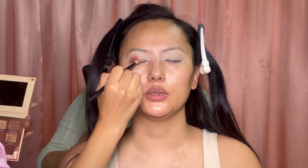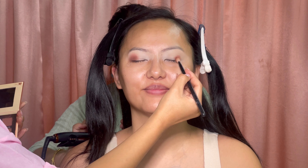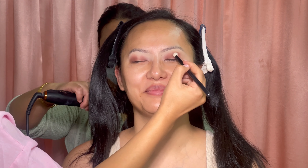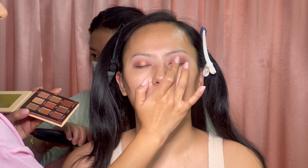I've used this concealer from Tarte as a base and as a primer. Then I'm using my favorite eyeshadow palette from Pestle Beauty — the bronzed eyeshadow palette. With a fluffy brush I'm layering a warm brown shade, and then I'm using a shimmer eyeshadow from the same palette.